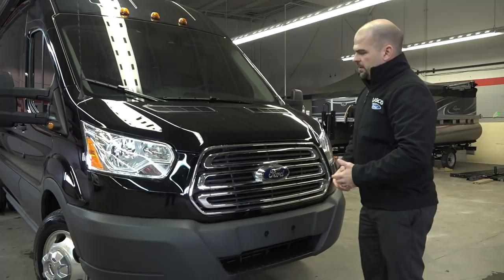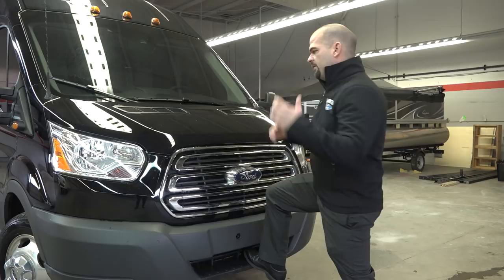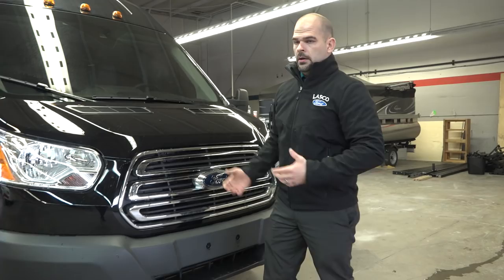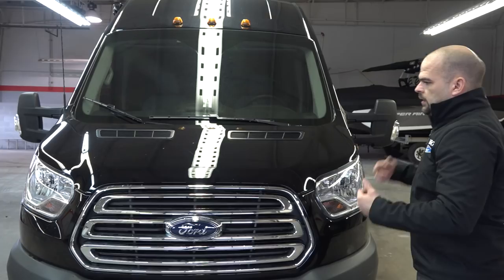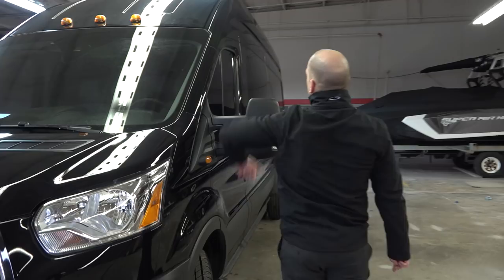A couple of cool things too: this is going to be a step bumper, so your technicians can get in and out of the engine bay without having to rip out half the inside of your van like in the Econoline. We can access that now. This hood vent is functional for the intake system of the van — it goes right into your intake and air filter, then into the throttle body and all that good stuff on the inside.